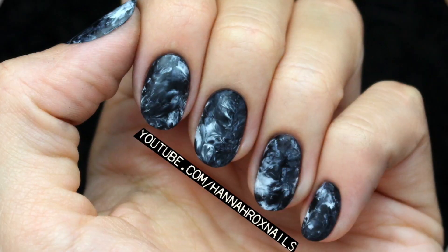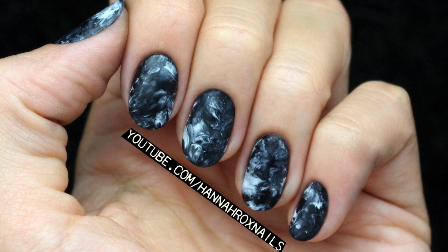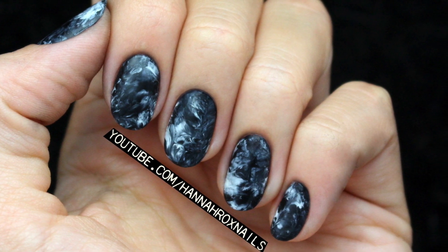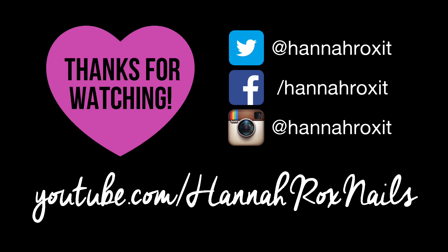And that's it, now you're done! I really hope you enjoyed this video and don't forget to find me on my social networks so you can tag me in your nail art pictures. Thanks for watching! Bye guys!